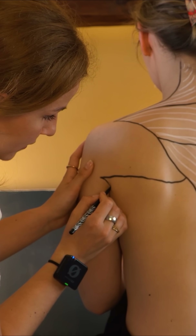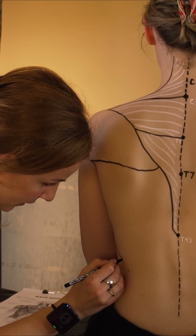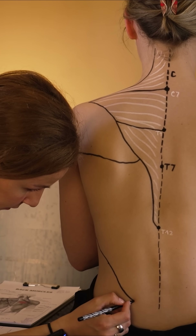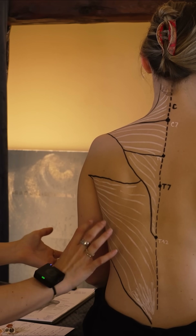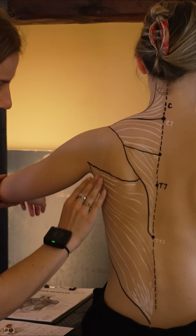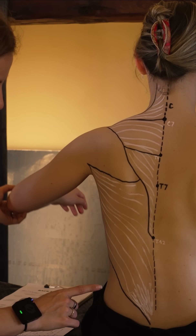The lats actually go down the side, all the way down. They will actually help you to pull the arm towards the body. If you look at the skin, you can actually see it moving.